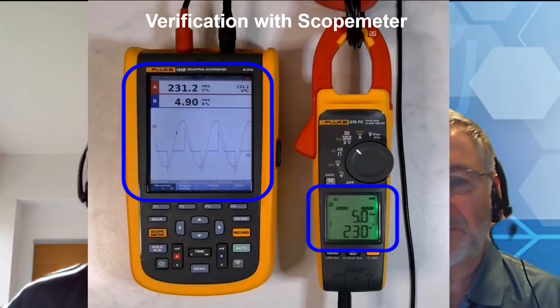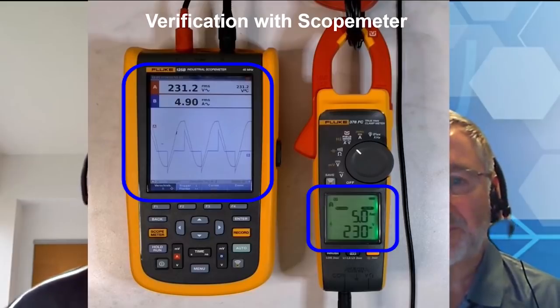Early indication of anything to do with power quality will save a lot of time in the long run before things could potentially become catastrophic and there's a system failure. The early indication is important — but the problem is not only the indication; then you have to go a bit deeper to find a solution. That's something for experts who need other, more specialized tools.